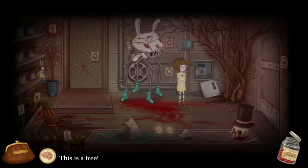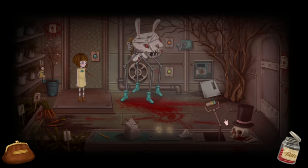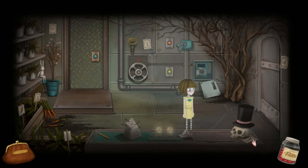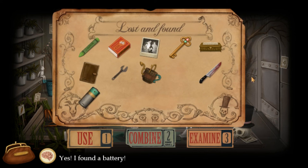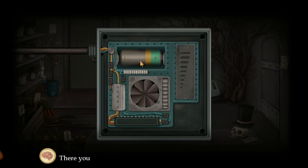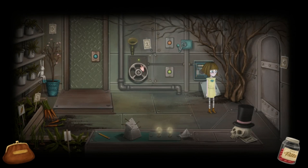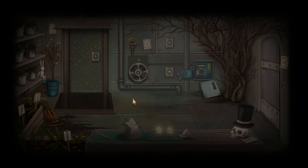I want my cat back. One. Two. I got a battery. Put this in here. There you go. Alright.